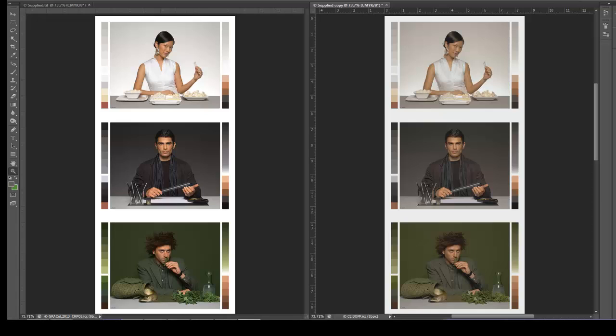When using a GMG color managed workflow, it's possible to take advantage of monitors for soft proofing and profiled proofers for hard copy proofs in a very streamlined way.